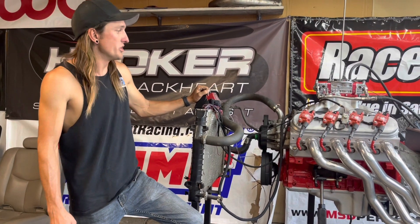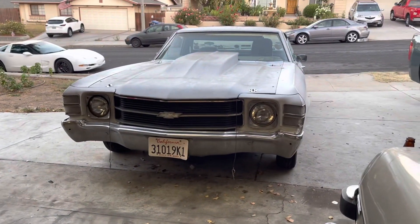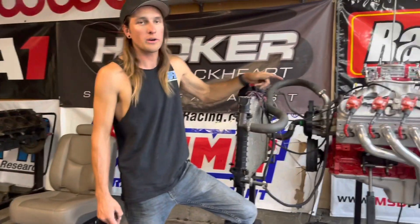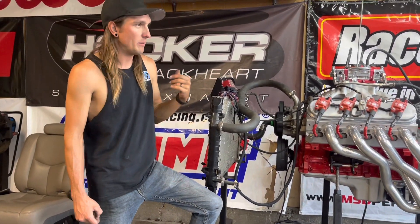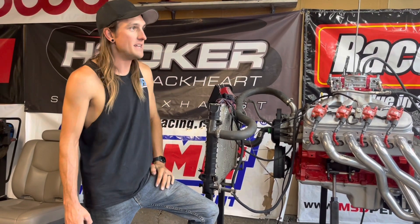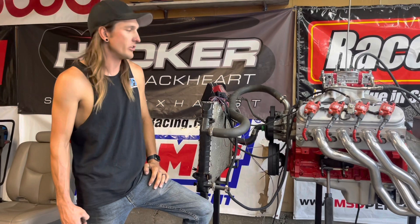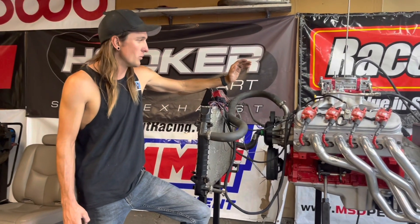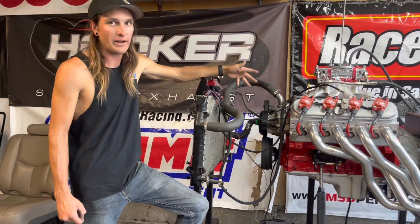Originally the plan was to put this engine in the El Camino. The problem is that the T56 in it definitely cannot handle 500 pound-feet of torque. I have a clutch that will handle it, which I'll talk about in a future video, but a stock output shaft will definitely just break immediately. So this could go in the El Camino once I have a T56 with a billet output shaft.